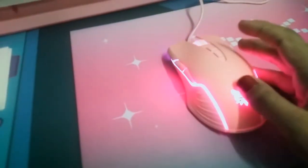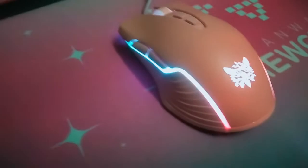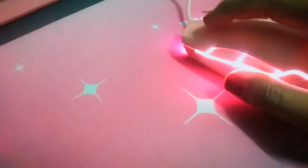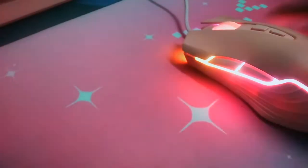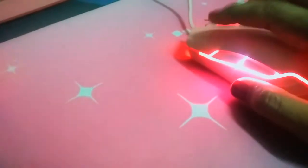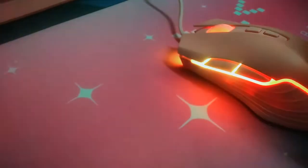This is the mouse — the color is really nice. It has a DPI button, a forward button, and a backward button. You can remap them if you want. If you want to change any settings, you need to install the driver from the Onikuma website — I'll give you the link. You can also change the color lighting by pressing buttons on the mouse.